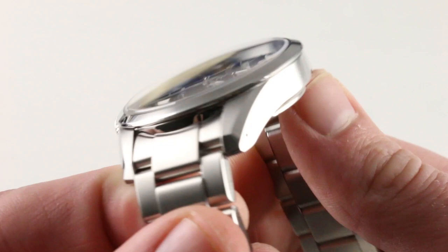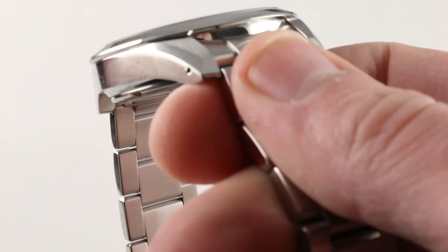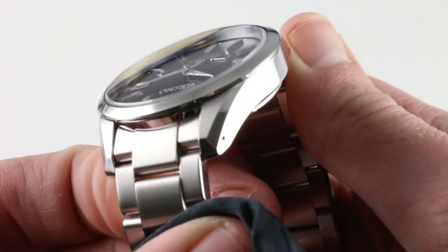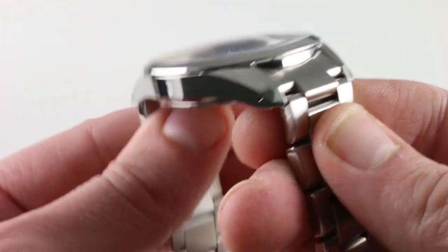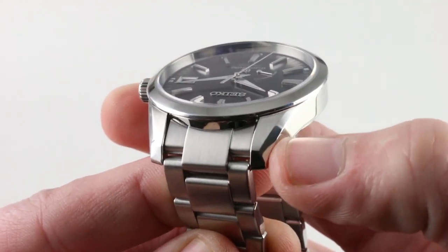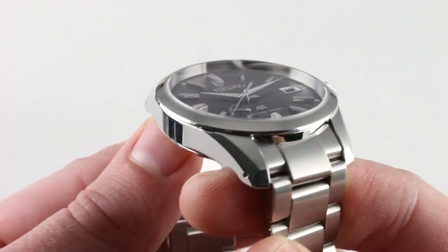You can see Grand Seiko's signature Zeratsu optically smooth polish. In fact, I should probably relieve this one of my fingerprints so you can get a better view of exactly how crystal clear that is — it's almost like black polishing on a movement. Smooth, reflective, and dynamic. It's enhanced by the fact that the sides aren't as perfectly sheer and flat as you'll find on a modern supercase Rolex. And then you have these gorgeous faceted bevels that help to play with and break up reflections.